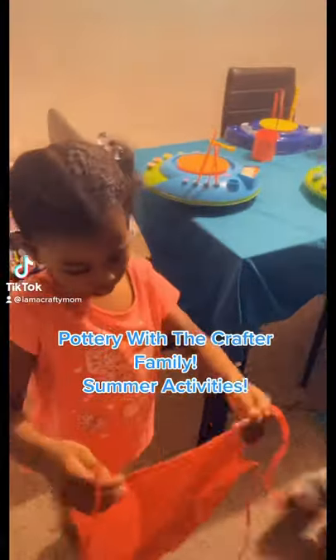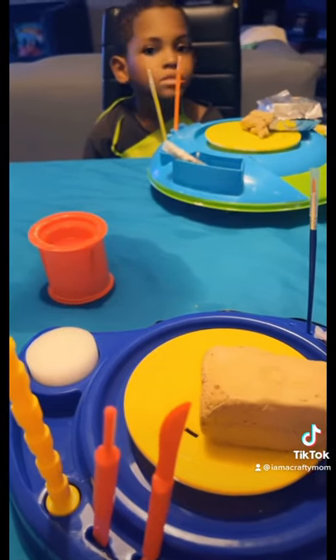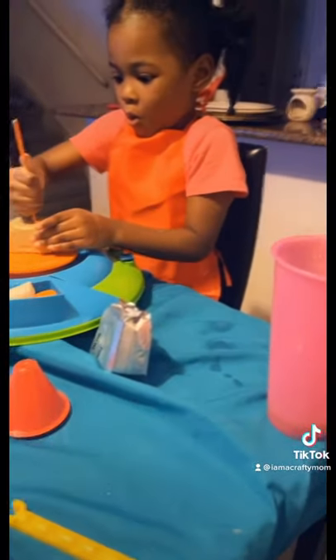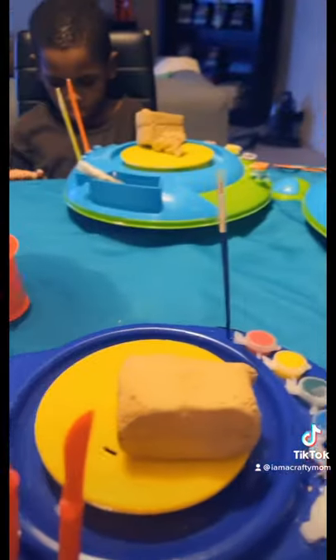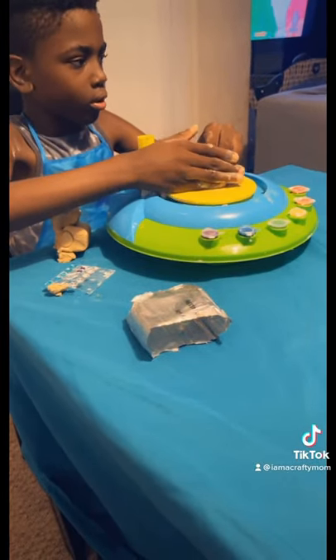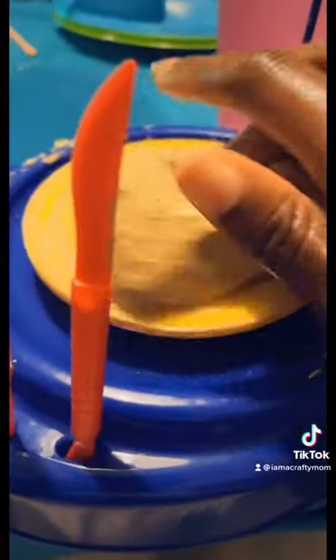Hey crafter family, we have another craft for you today! I am coming up with so many cool ideas for my kids for the summer. This is not the first time we have used these machines — I purchased them over a year ago. They are super awesome and very affordable, only $20 on Amazon. If you're looking for cool, fun, affordable ideas for kids to do over the summer, these will be the best bet.